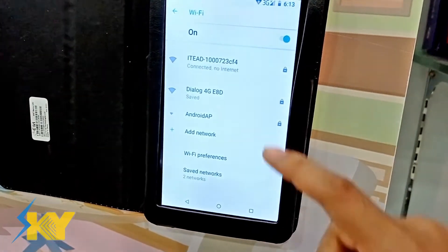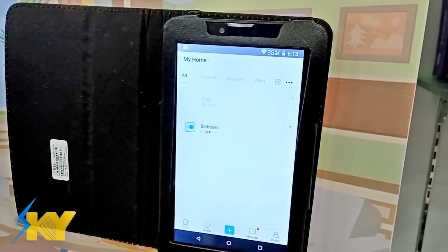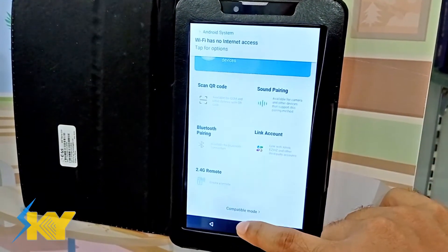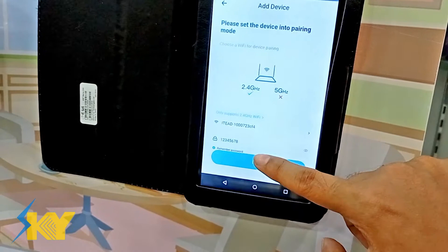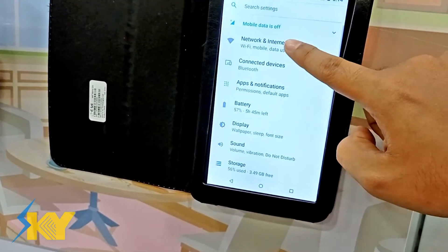Go to your evlink app, press the plus button, and select compatible mode. Press next, then select your own Wi-Fi and connect to it.